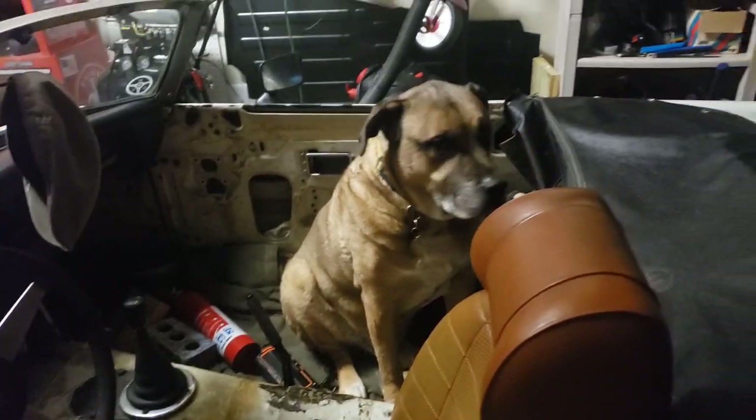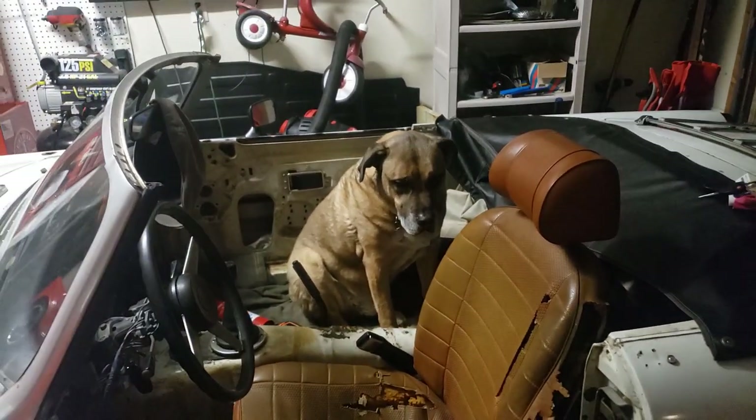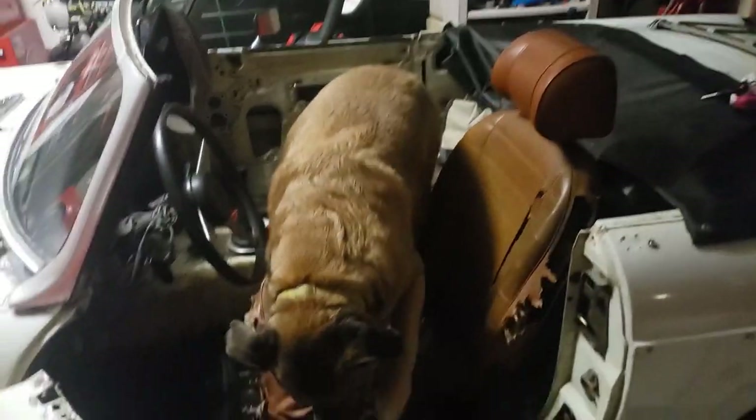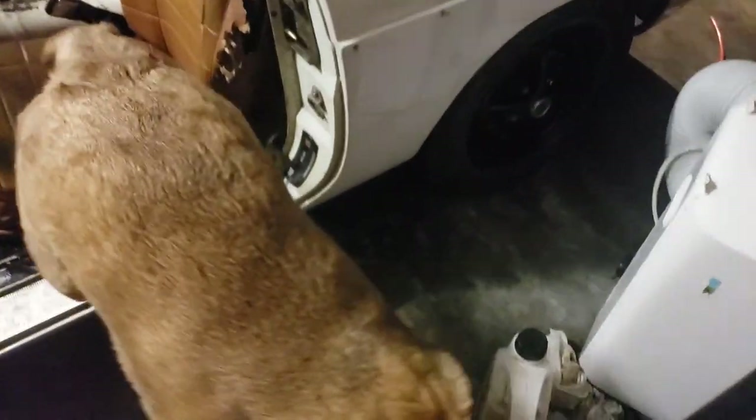My loyal dog just went for a ride and now he doesn't want to get out. Want to get out, Charlie? He sat in there for about 30 minutes — I tried to get him out earlier. Come on, big man. He's getting older.